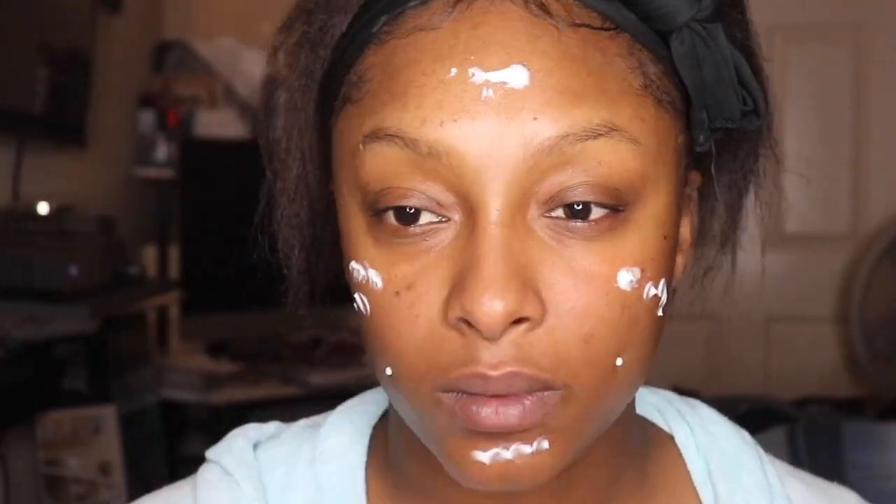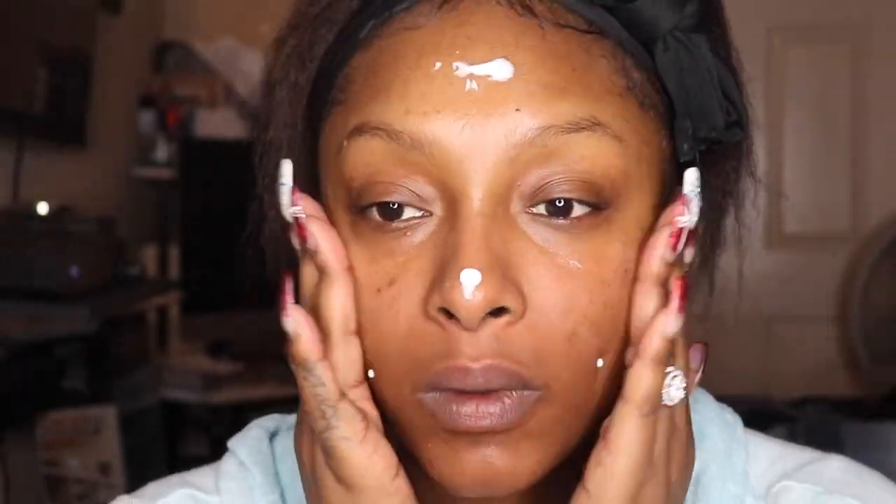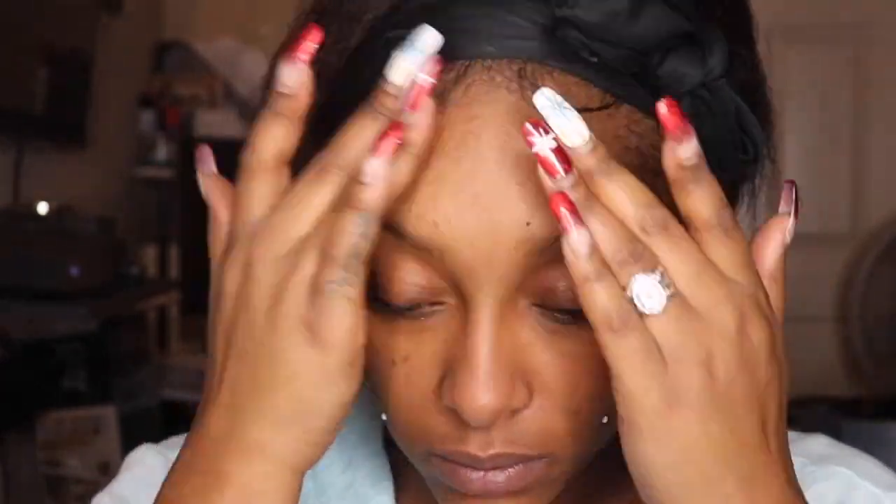I'm going to start off with the mattifying primer, which is a new primer from Wet n Wild. I decided to try the mattifying one because y'all know I love a good matte look. And y'all, don't judge me on my hair today — something wasn't right, I wasn't right.